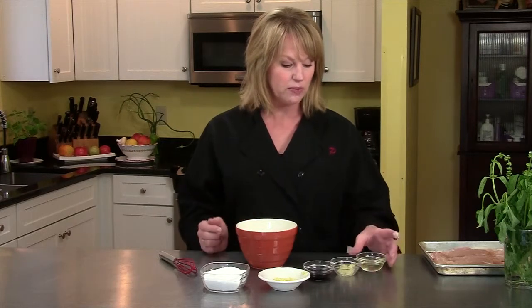I am making chicken satay. This dish originates in Indonesia — it's a spicy chicken dish with a lovely peanut sauce, but it needs to marinate. So I'm going to get the marinade together and put it on the chicken right now.